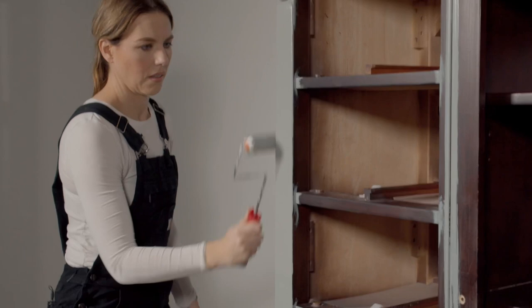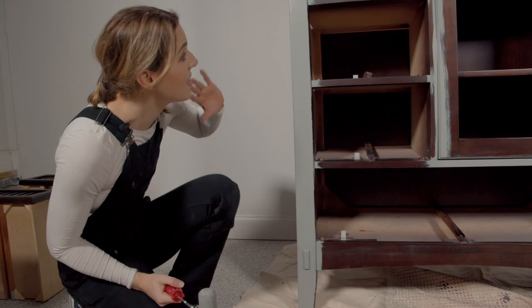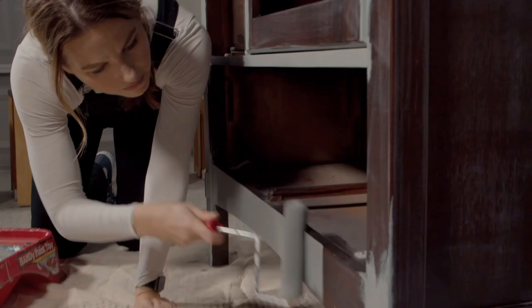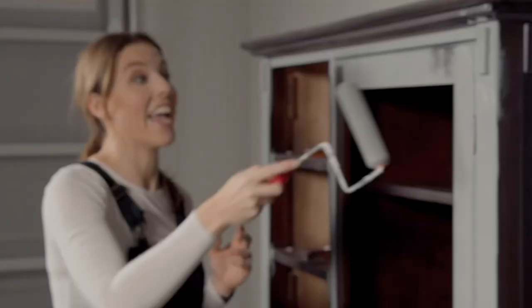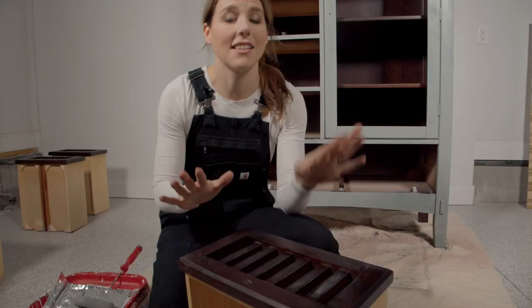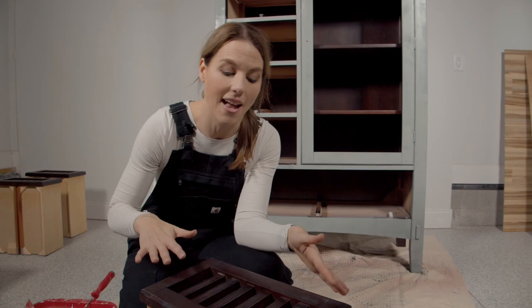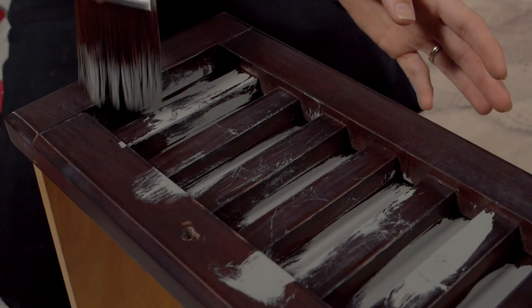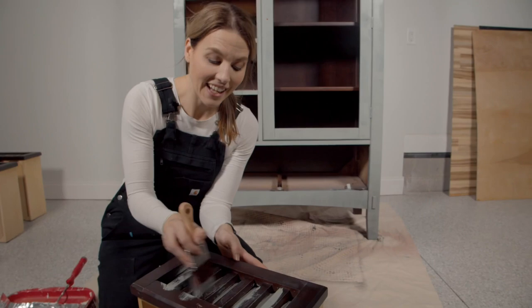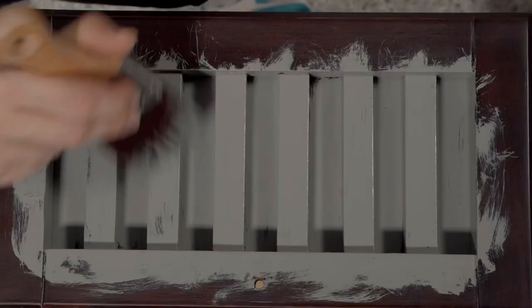I'll grab the roller and hit up all the flat spots. Where the roller can't reach all the way to the ground, grab that brush and feather out that area and then smooth it back out. This is just the first coat so it doesn't have to be perfect — if you see wood coming through, that's okay, we'll hit it on the second coat. This is going way faster than hand painting and it's definitely less prep than spraying. Having drawers flat like this is going to help them level out. I'm going to get all the detail work first and then roll over the top.